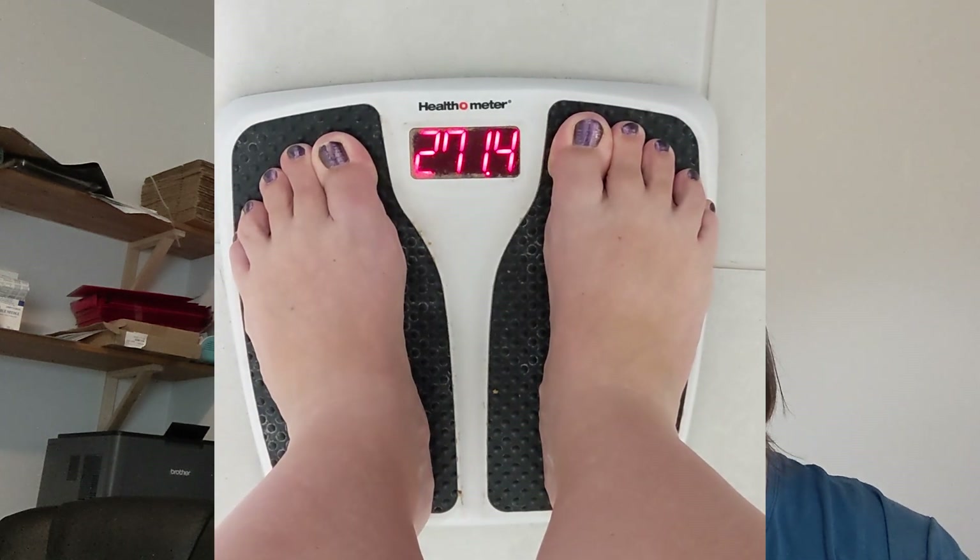Hi guys, today is Monday, January 22nd. I am going to start my first dose of the tirzepatide peptide. I weighed in this morning at 271.4. That's roughly 11 pounds altogether between the last three weeks. I am hoping that this tirzepatide peptide will give me a little more reduction of the food noise and just weight loss in general.